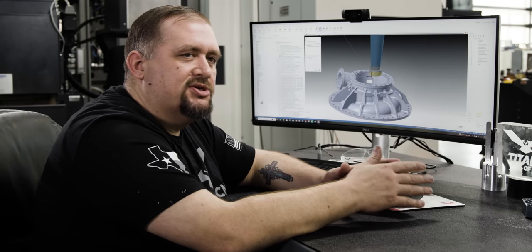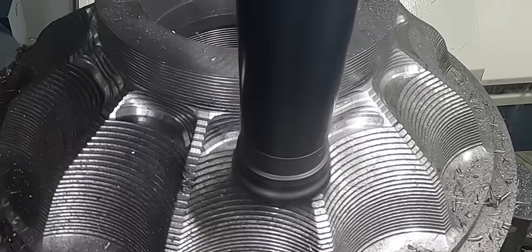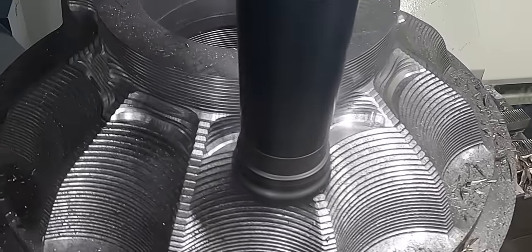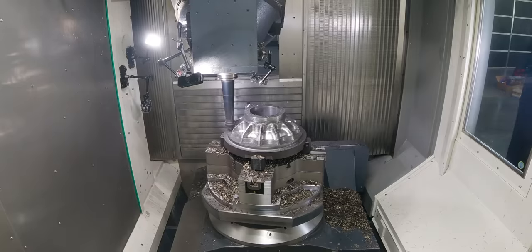Something I really like about this machine is that we have so many options for how to process this part. There's a lot of stuff I could have done using turning, but I'm a mill guy at heart, so anytime I can mill something rather than turn it, I usually do.